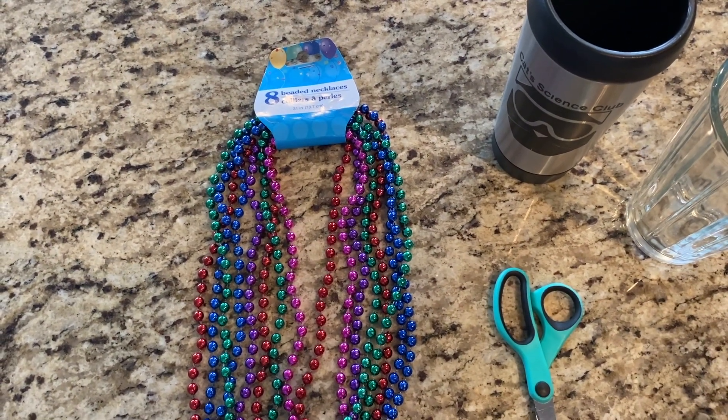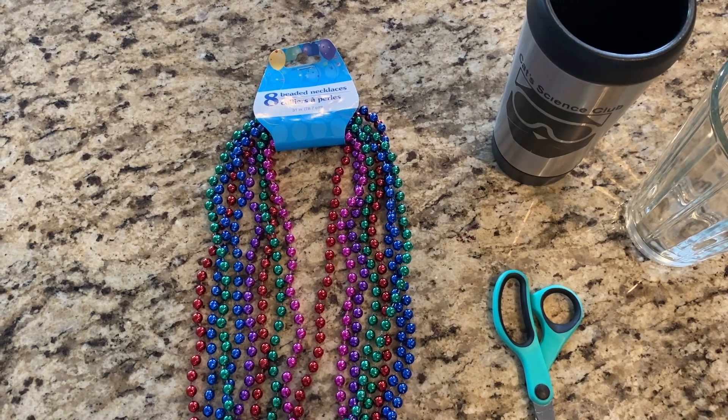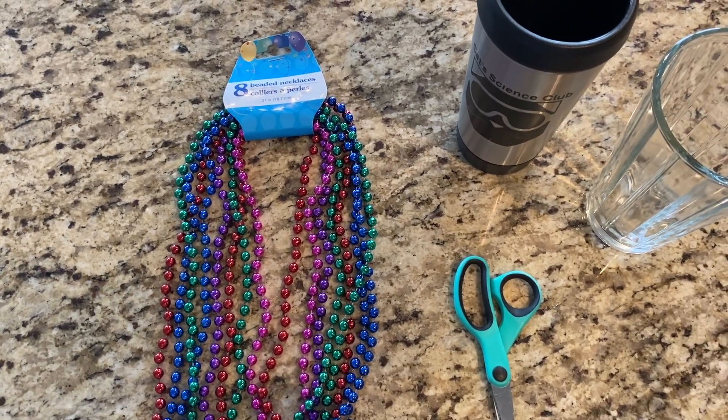For today's activity, what you're going to need is beaded necklaces from the Dollar Tree, a pair of scissors, and a glass or a mug.